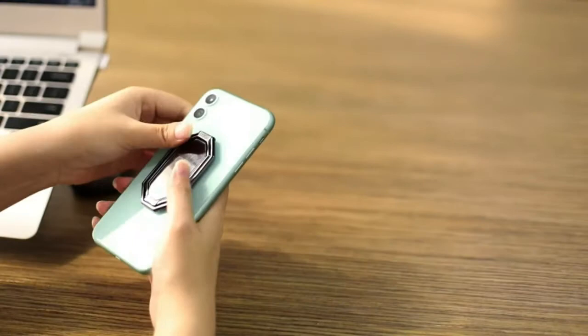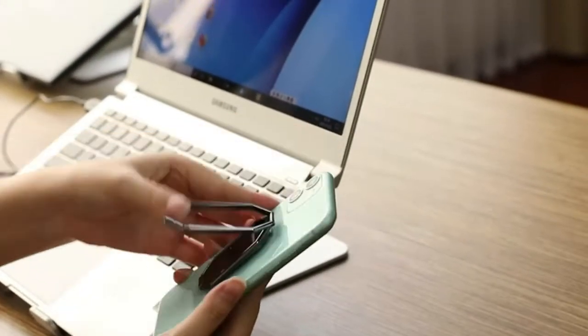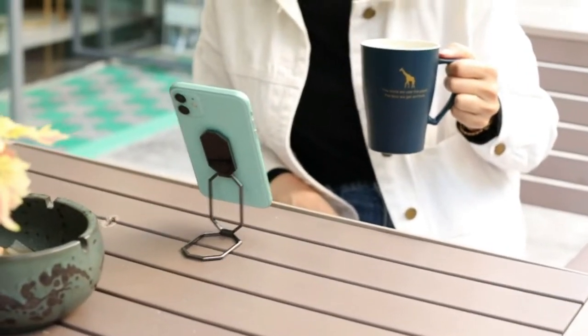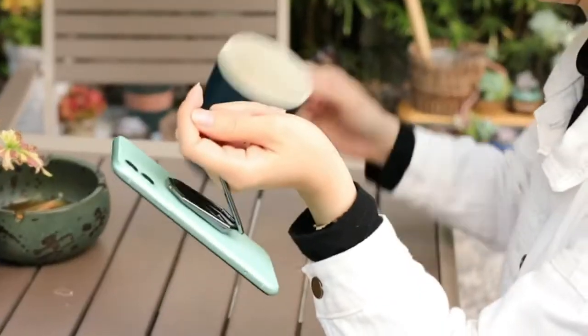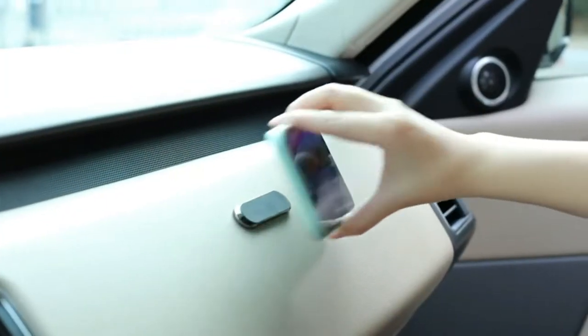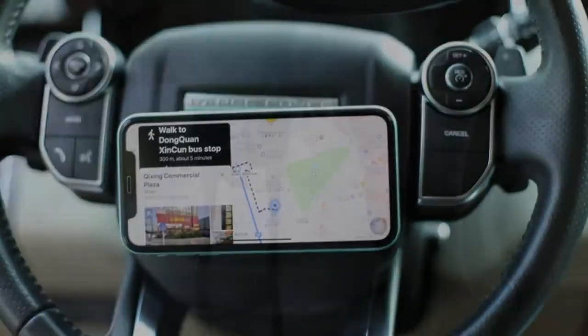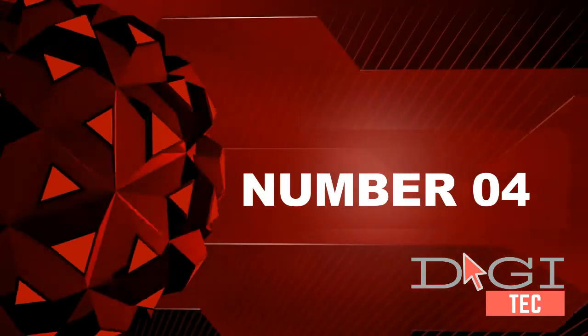Free rotation phone ring: the flexible joint and invisible spindle makes the phone ring finger holder rotate smoothly — 360 degrees rotation and 180 degrees flip, landscape or portrait. If you want to know more about this product, follow the description below.